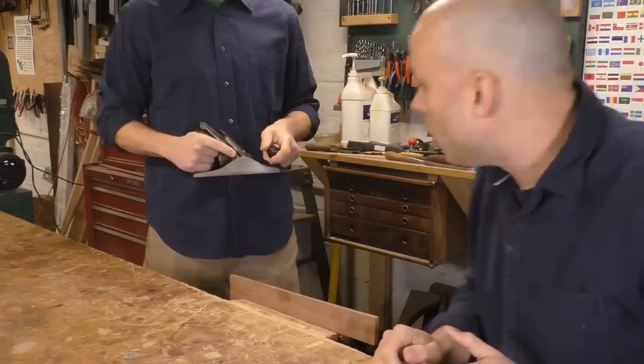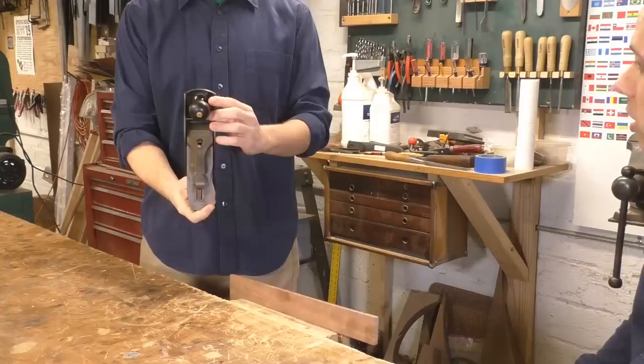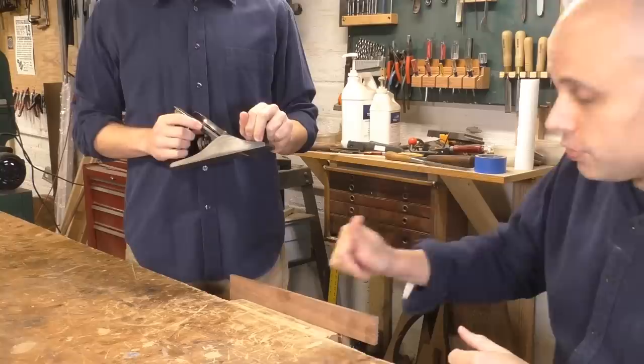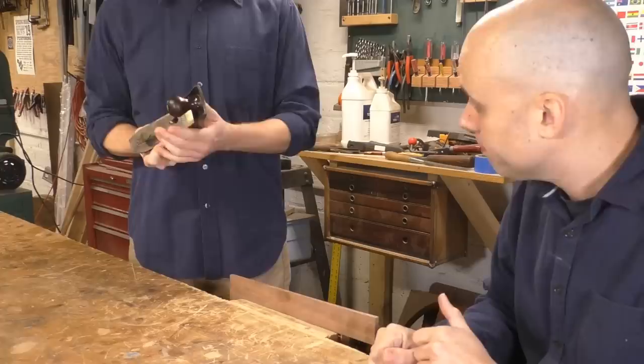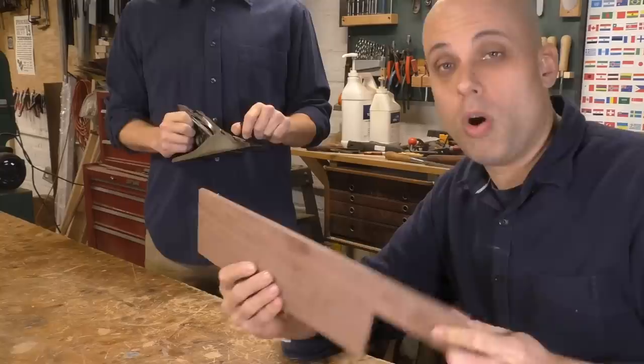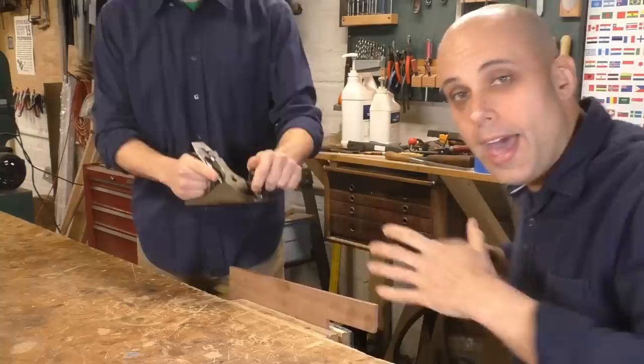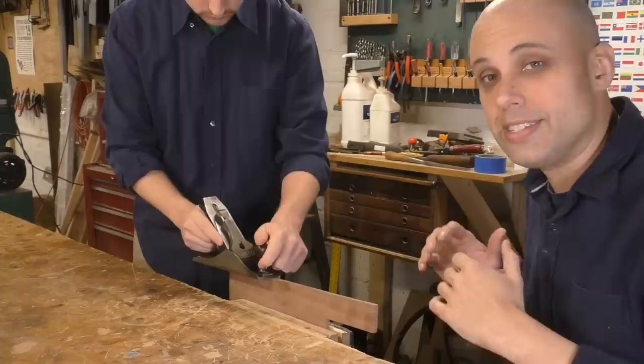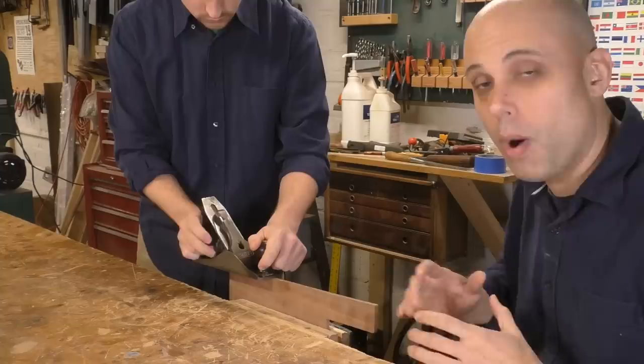The first thing you want to do is look at the mouth of the plane — flip it over and look at the mouth. Is the iron sticking out at all? Not really. Good. So what you want is for it not to be sticking out. I usually spin that adjustment knob counterclockwise to make sure the iron is all the way up and nothing's sticking out. If you run your thumb over the mouth, do you get anything? Nope. Fantastic.